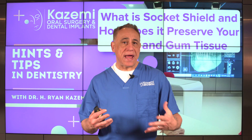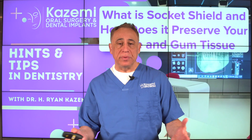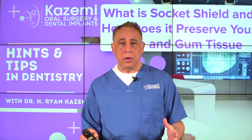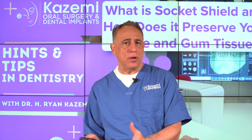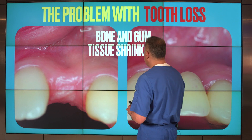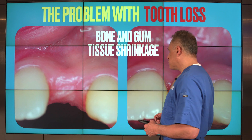One of the common questions that patients ask when they're about to have a tooth extraction is: will I have enough bone to be able to get a dental implant and a replacement tooth? That's a very good question because bone and gum tissue are both critical factors in supporting dental implants and restorations that appear natural and function well. One of the problems we see quite often after a tooth extraction is bone and gum tissue shrinkage, which is a natural process that happens following extraction.